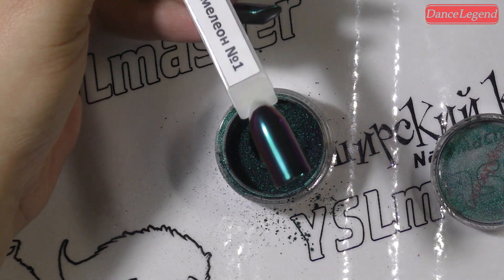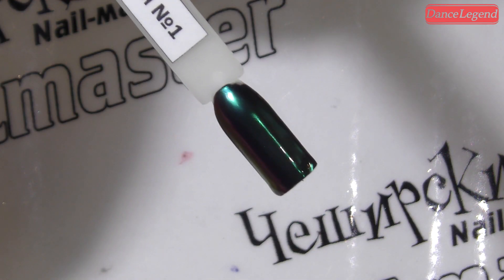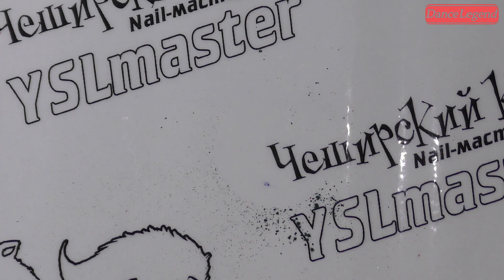Идеальный зеркальный эффект — вижу своё отражение. Привет! Поговорить сама с собой. Убираем красоту. Предпросушку в лампе делать не надо, потому что без дисперсия на без дисперсию.